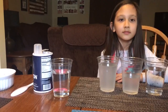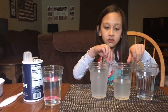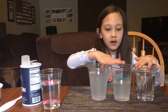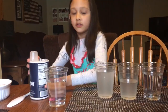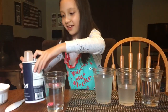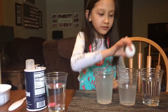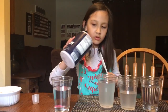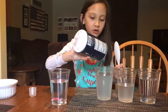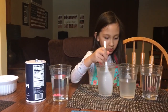Hi guys, today Elena is going to show you a science experiment about water density. We will need three cups of water — one is plain and the other two have salt in it — plus some extra water, salt, a spoon, and three eggs. The spoon is for stirring after we pour the salt, to make sure all the salt is dissolved.